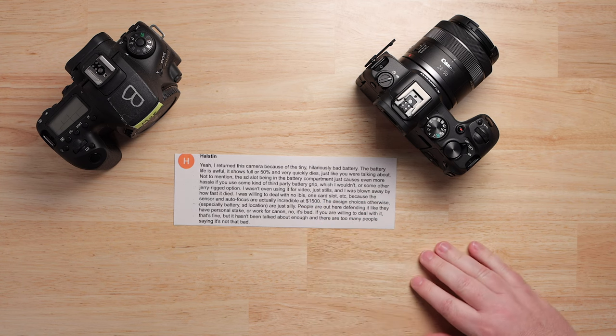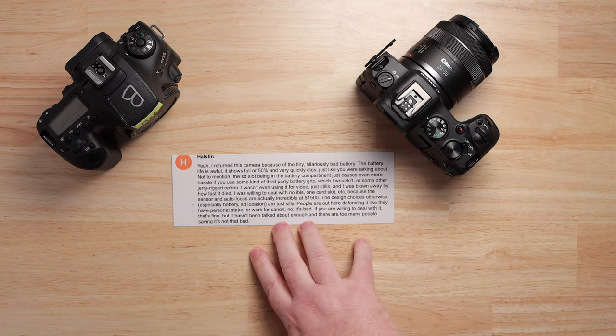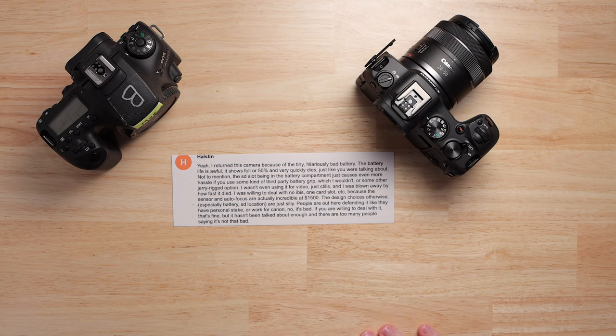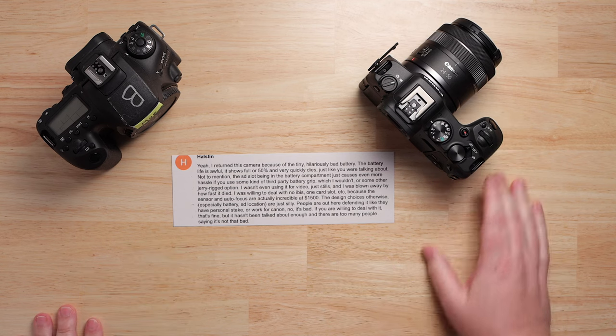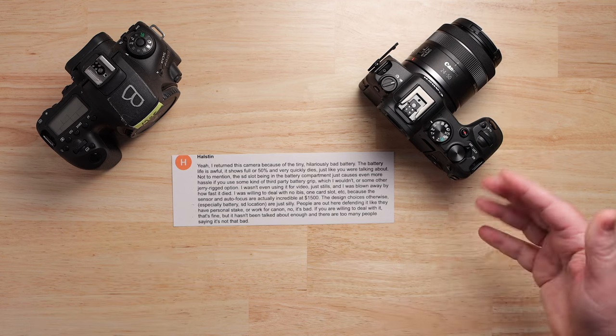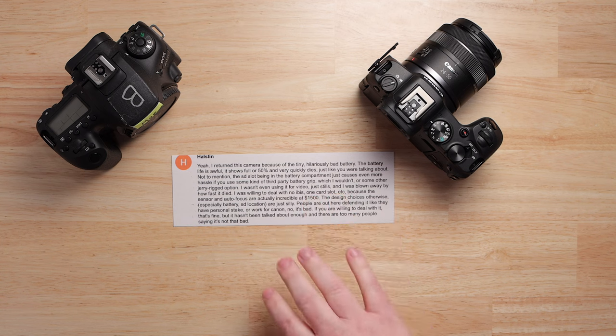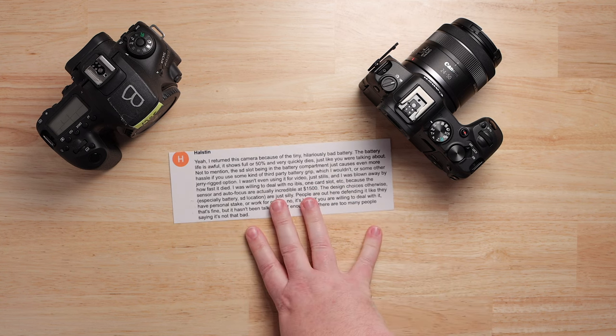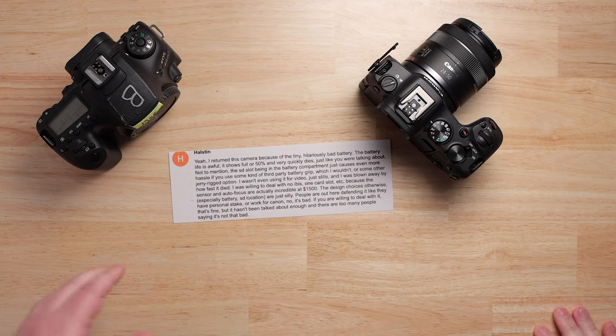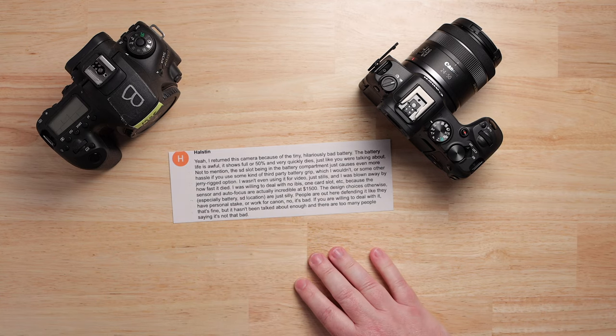I haven't been around forever. I came into this hobby in about 2015, and I know photographers will tell you Canon was doing silly stuff like this even before the digital revolution. Near as I can tell, it started with video — especially in the YouTube space — with the 5D Mark II.